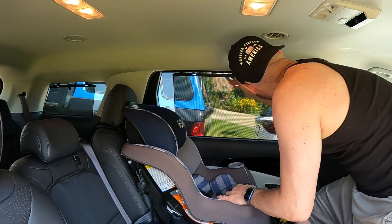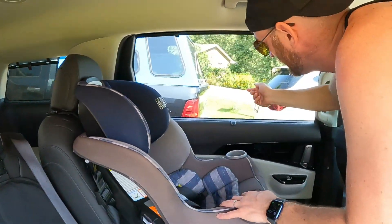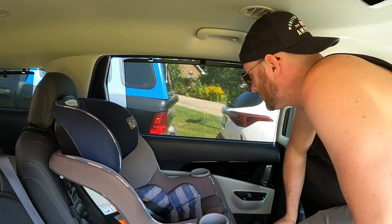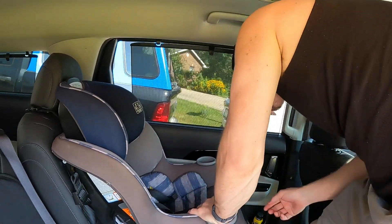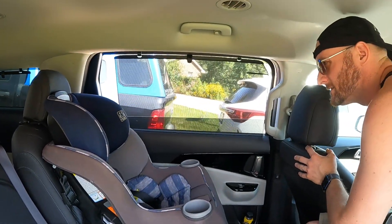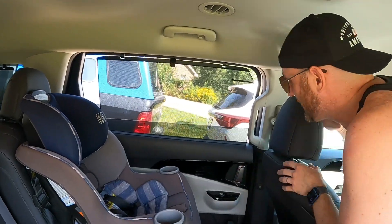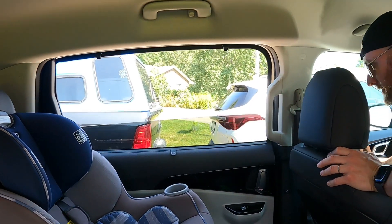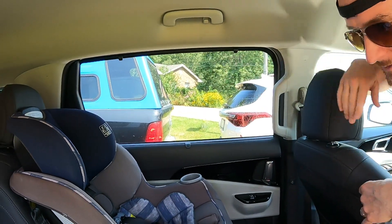All of the back windows have these retractable sun shades. Those back windows don't open, but the shade locks into place and you can still have your window down with the shade up. You can also reach around from the front and undo it or lift it if it gets dropped down.